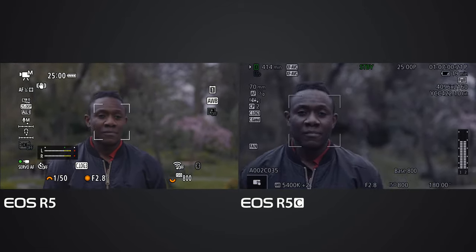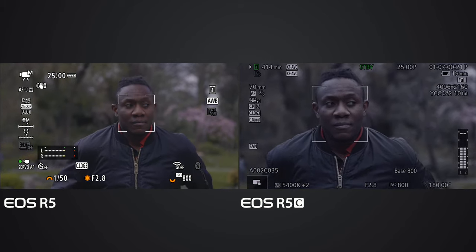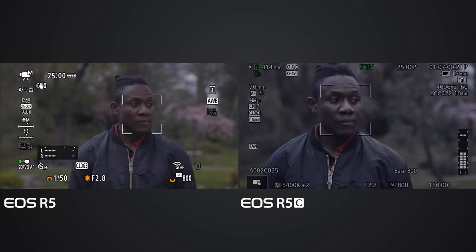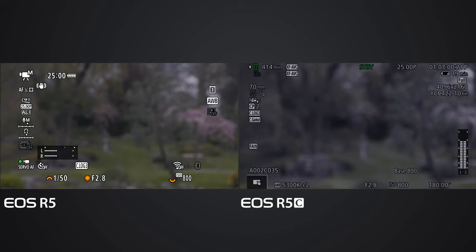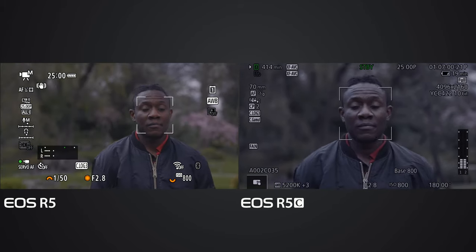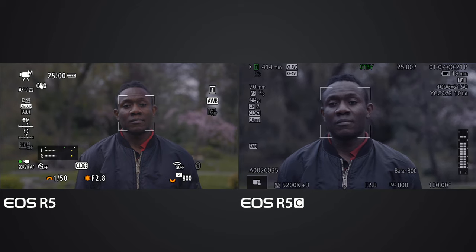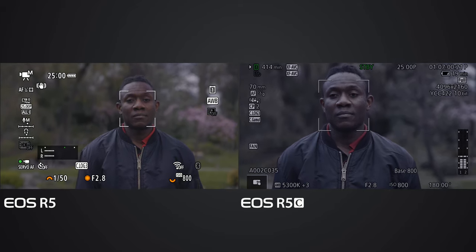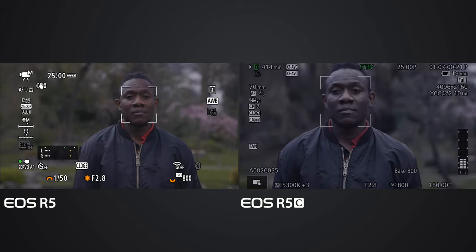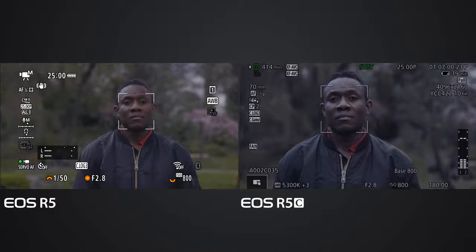Surprisingly, the EOS R5C is faster than the EOS R5. Deluxe disappears and comes back up again - the EOS R5C is a little bit faster. Let me just check the speed and responses.